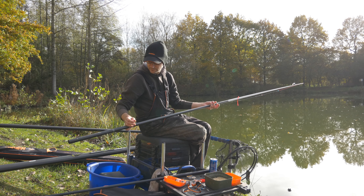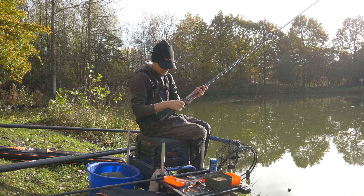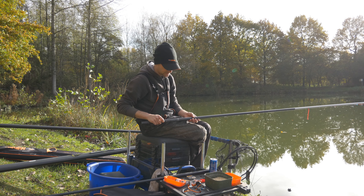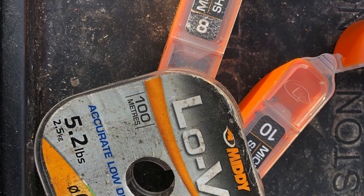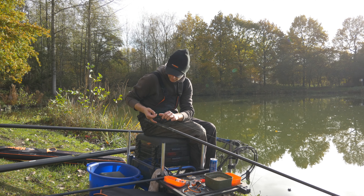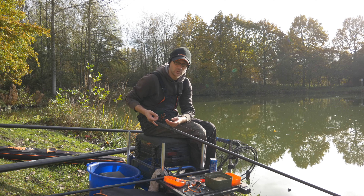20 honderdste rechtdoor, en dan kom ik hier aan een onderlijn — midi lovis 1600. Heel belangrijk voor het vissen met maden: ik heb hier nu 1, 2, 3, 4, 5, 6, 7 loodjes op de lijn.